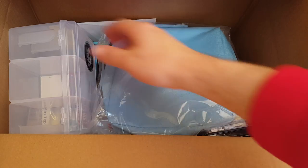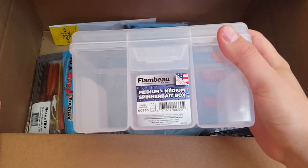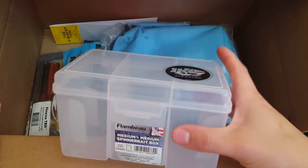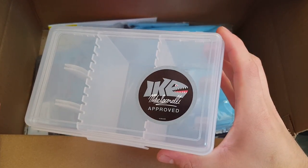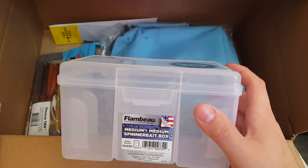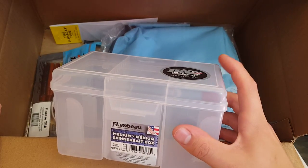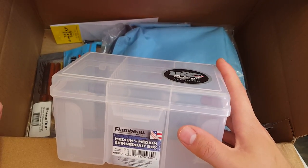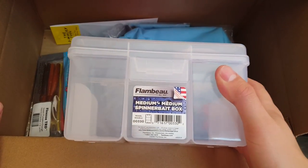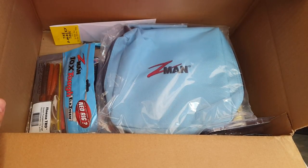First off here we can start off with the TACO Warehouse sticker, then get into this box right here. This is a Flamboya medium spinnerbait box — I think it holds like 22 or something like that. I'm gonna try to throw some spinnerbaits this year; I've probably used them maybe five to ten times in my lifetime and it's been about 10-11 years since I've really thrown one. I got a couple on back order that weren't available yet.